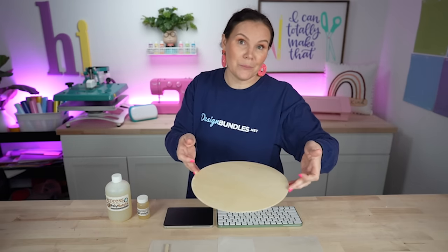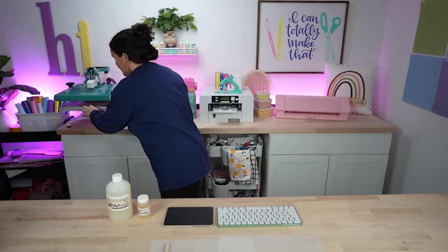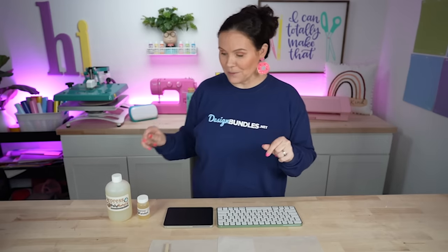I'm going to slide it in between my heat press. If you feel like you've gotten anything on the bottom, put a piece of parchment paper on the bottom of your platen first to protect it. For a swing away this is perfect. If you have a clamshell, just hold it down. If you have a Cricut EasyPress, hold it above for about 10 minutes to completely cure it. We're going to let that do its job for 10 minutes.